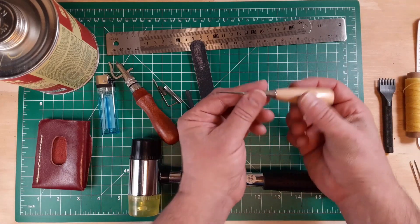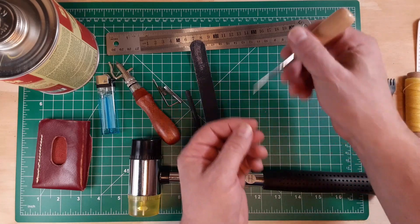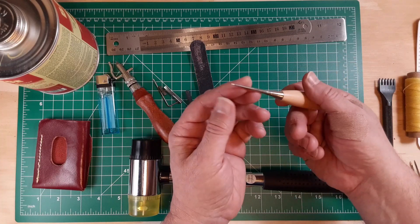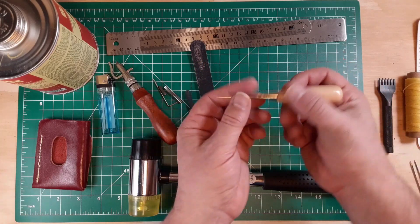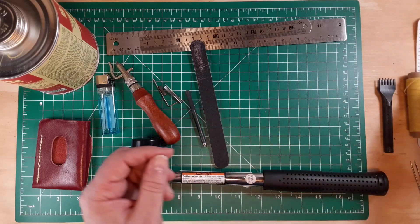Another tool that was fairly common to use — I used it for tracing on the leather from the pattern. It's sharp, it's pointy, it left a mark, did not break. So I'm very happy to have this and will continue to use that.